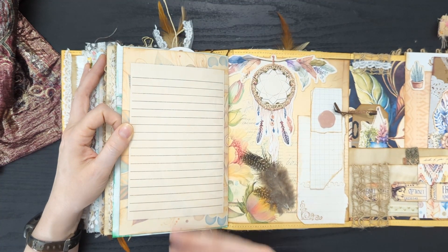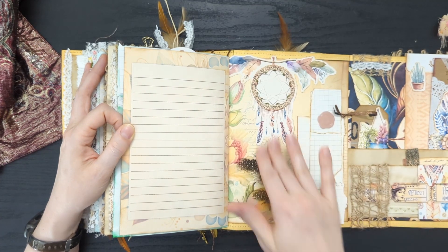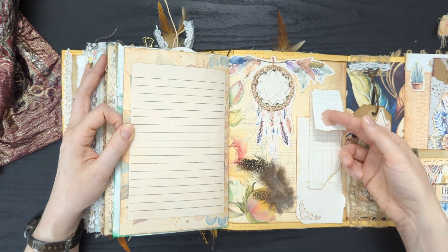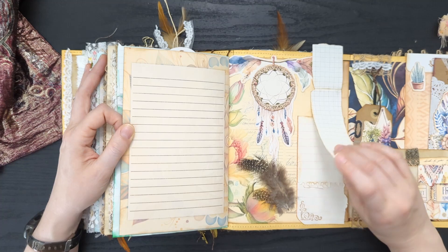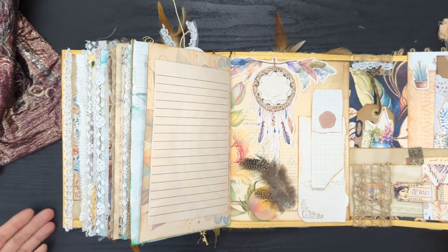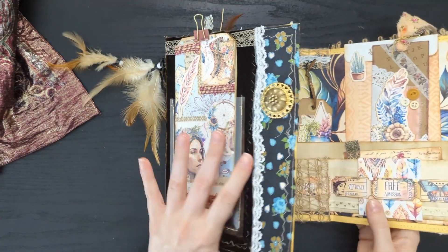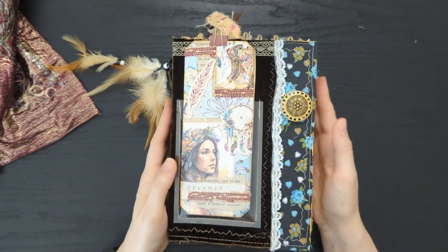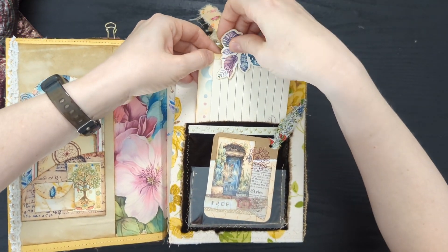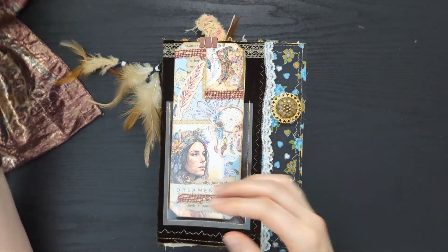And then we've gotten to the back cover. I added a couple of feathers here — they are a little bit flat because they're in the back of the book, but I don't mind too much. This grand dreamcatcher fussy cut. And then I did one last hurrah on my flippy papers — this one has one of those pink seals, this one has a flower on it, and then these can flip up. Well, I hope you've enjoyed this flip through of my boho journal. I really enjoyed sharing it with you — this was such a joy to put together. If you are interested in the printables that I used to put this journal together, you can find links in the description down below. They are in my Etsy shop. Thank you for watching — I hope you enjoyed this and I will see you in the next video.